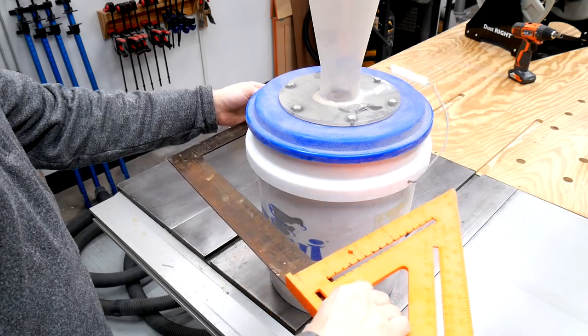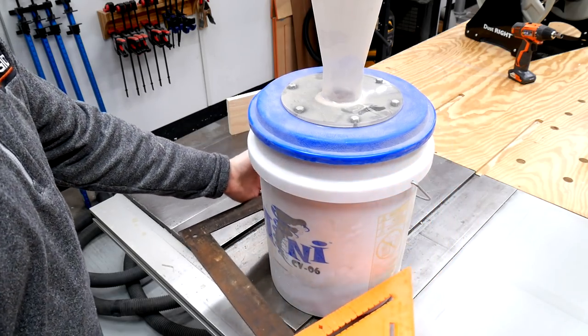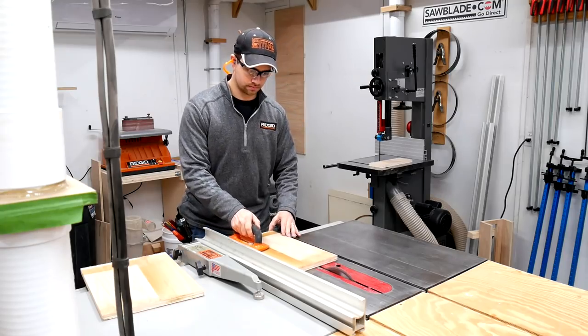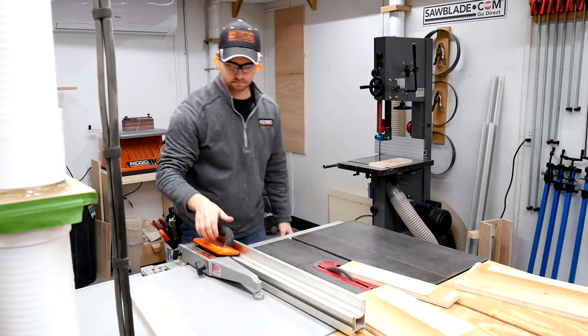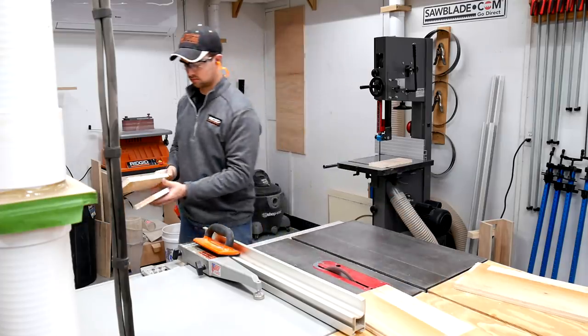To make a mounting bracket for the bucket, I first used a framing square and a speed square to get some quick measurements of the diameter of the bucket. Once I knew the rough size of the bracket, I cut some pieces of scrap three quarter inch plywood on the table saw and laminated them together with wood glue and brad nails so that I could move right along with the build.